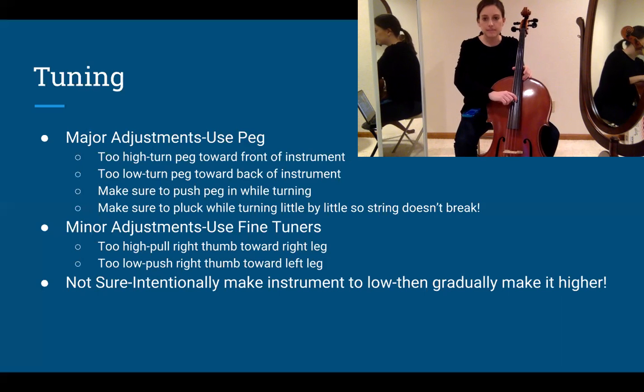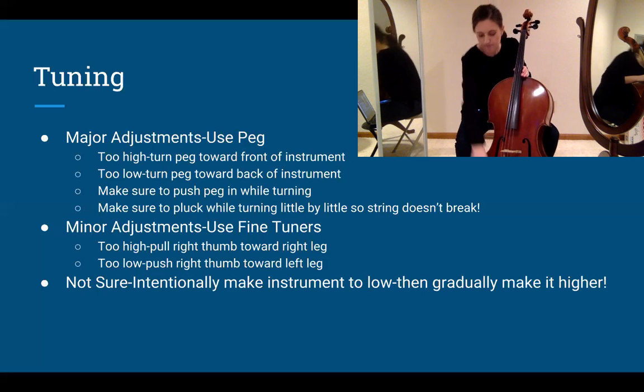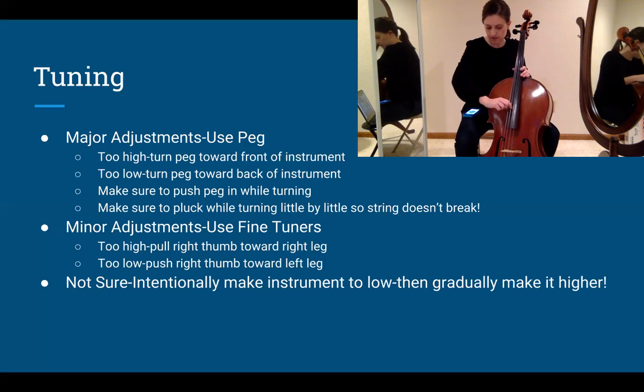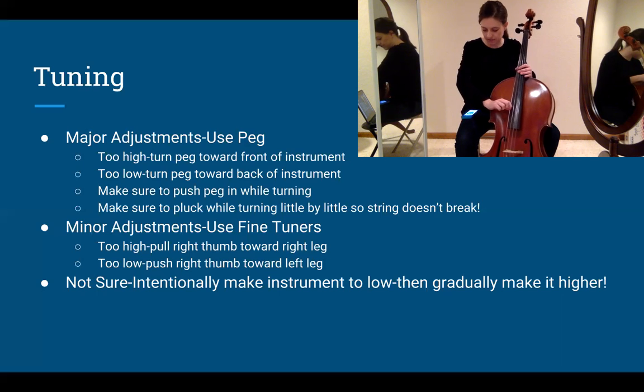Now I'll do the same thing with the rest of the strings. Play the D and pluck it. Often when you make major adjustments on one string, your other strings will go out of tune. Mine is a little too low, so I push my thumb toward my left knee to make it slightly higher. Moving to G — remember to change the selected note in the app and play it first. A common mistake is forgetting to change the note at the bottom, which will make the app think you're playing the wrong string.